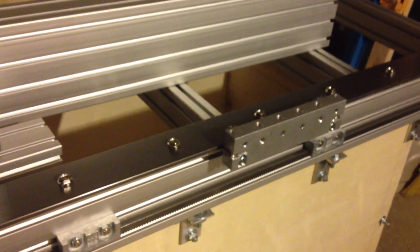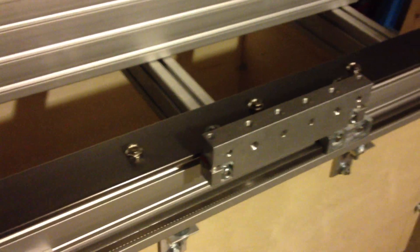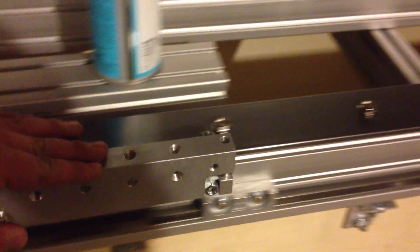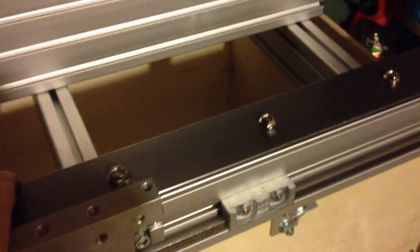One of the cool things is I just got these carriages put together. This is only one half of a carriage, but I thought I'd try this out. Man, these things are slick — they move with almost no resistance. I couldn't believe it. I thought there would be hang-ups or something that I'd have to file off on the steel.